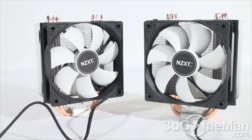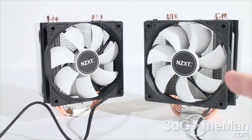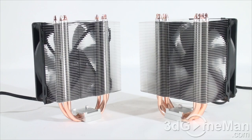These are both affordable CPU coolers, so if you're on a budget this is definitely an option. For more performance go with the T40, but if you want something more compact and lightweight go with the T20. Each of these CPU coolers comes with a two-year warranty. You could add a second fan to either heatsink, though no clips are included to do so.